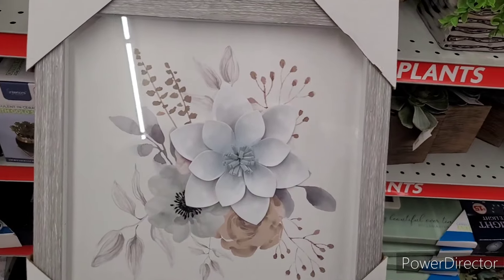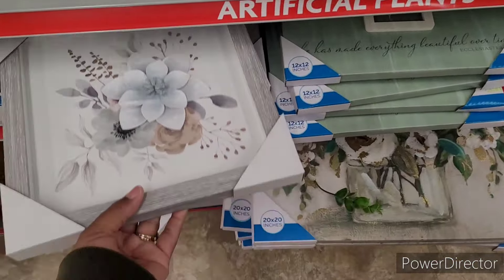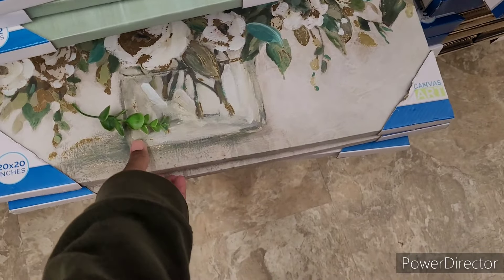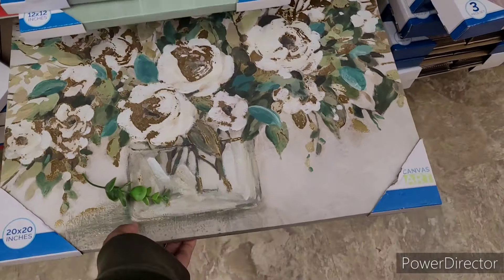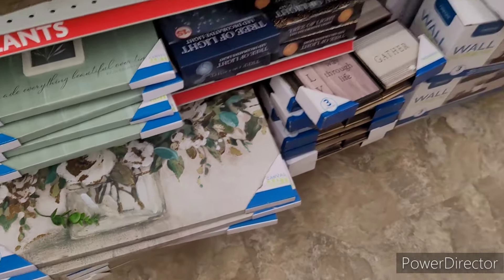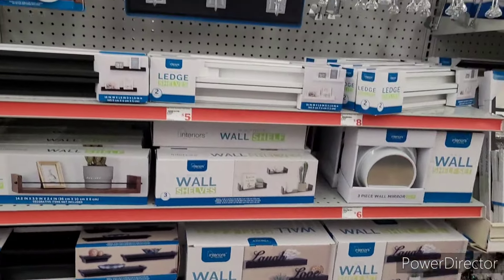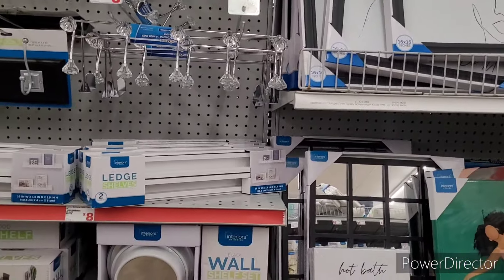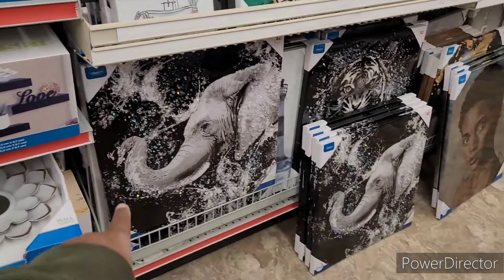Oh, that's pretty — that one is five dollars, very inexpensive and very nice. That one is ten dollars — pretty too. Here's a set of three mirrors, some little hooks, ledges, and shelves. Look at that elephant piece.